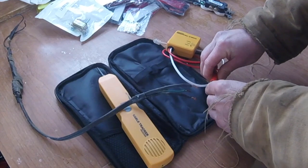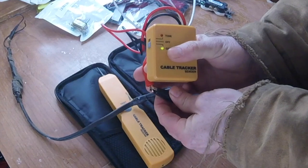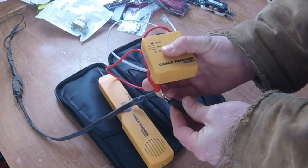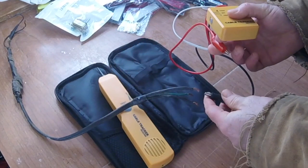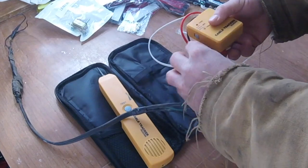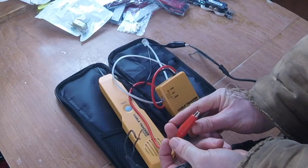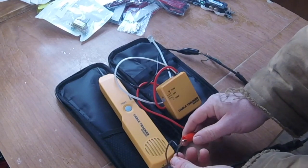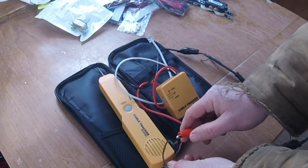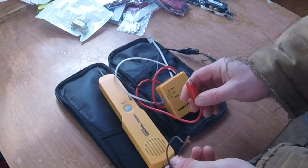Now if it's on continuity, you can just check for continuity between the ends. So if I cross these, you can see the continuity light goes green. If I disconnect them, it goes off. So that's one way to check continuity. If your wire is in a loop, you can stick one end on this side, and looking at the light on the box you can tell which wire shows continuity — so you can see this wire is the one connected to the black wire there, and this other wire is not.